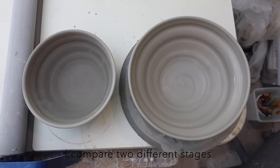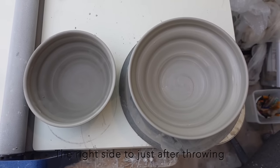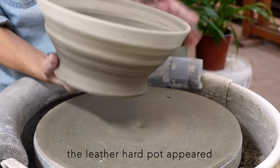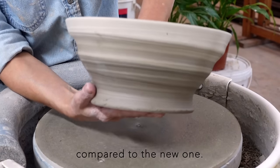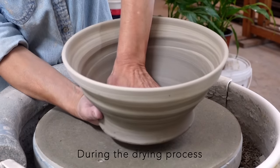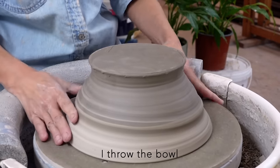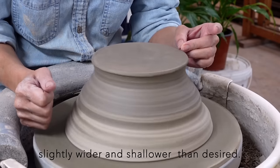I compare two different stages: the right side just after throwing, and the left side at the leather hard stage. When viewed from above, the leather hard pot appears significantly shrunken compared to the new one. During the drying process, the bowl's rim tends to stand up. To counteract this, I throw the bowl slightly wider and shallower than desired.